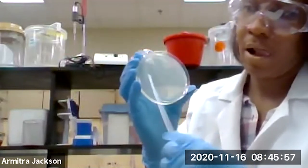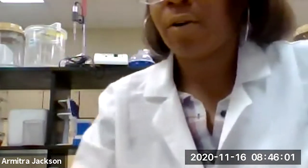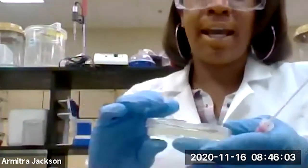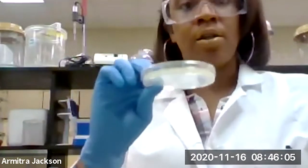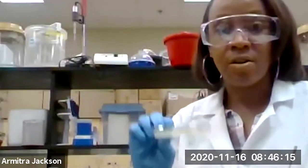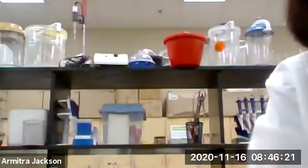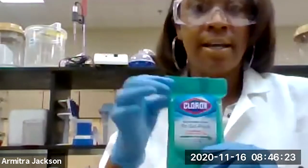Then we are going to cap it. Be sure that you label this really well, because we're going to take a Clorox wipe and clean that area and then swab again to demonstrate the effectiveness of using a sanitizer. Be sure that you label this really well.